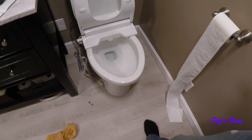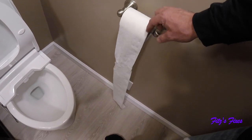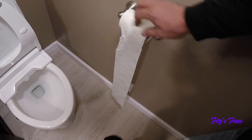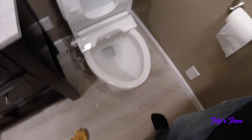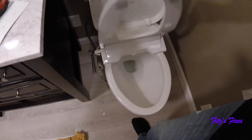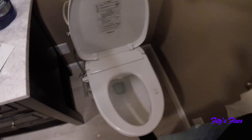Now we've got to figure out how to use the toilet. Looks like there was a puppy — or a cat, not quite sure — messing with the toilet paper in here. Let me go get the instructions and take a look at what we've got to do next.